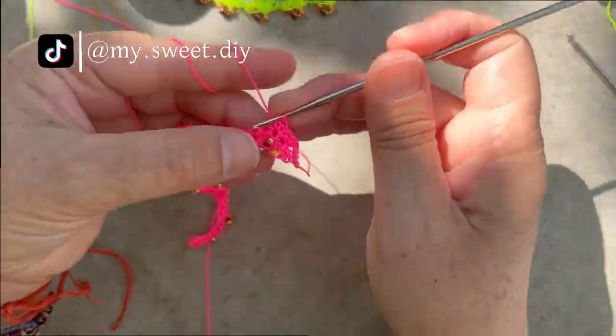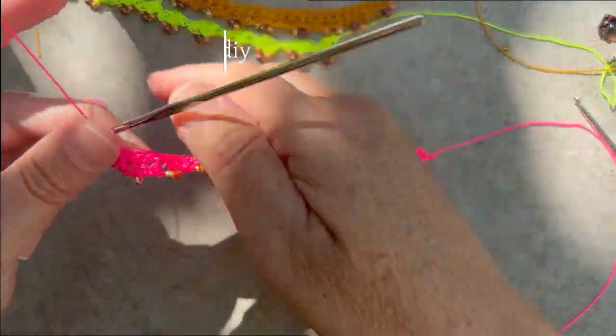You could make a bikini, curtains — the possibilities are endless.